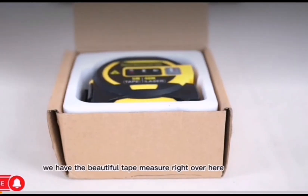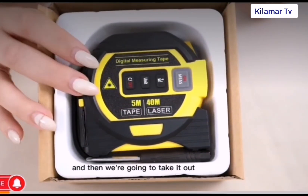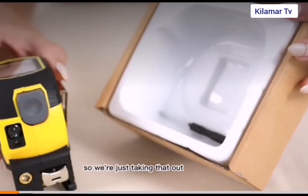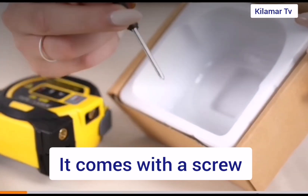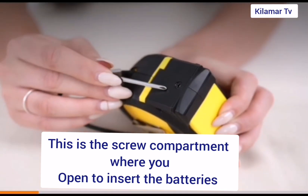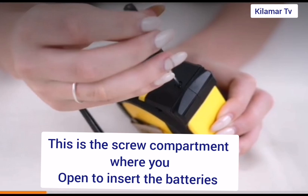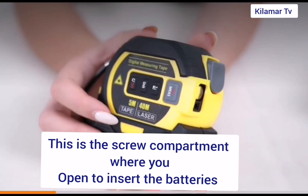Let's look at the unit itself, how it looks like from the inside. From the side, you're gonna see that it has a small screw that comes along with it, a small screwdriver, a star screwdriver which you use to open the battery chamber. There's a compartment there where you put in your AAA batteries, and this battery serves for the purpose of ensuring that the laser actually turns on.